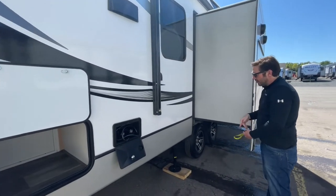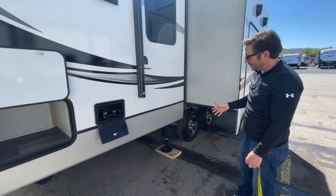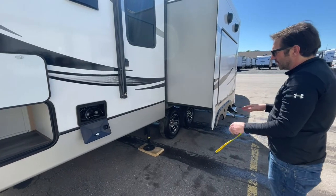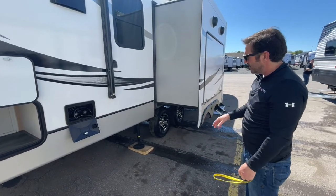You can see that the trailer is leveled. It's always good to have something underneath those jacks. Obviously if you're on certain ground like grass or gravel, it's not super stable, so just make sure you put something under that.